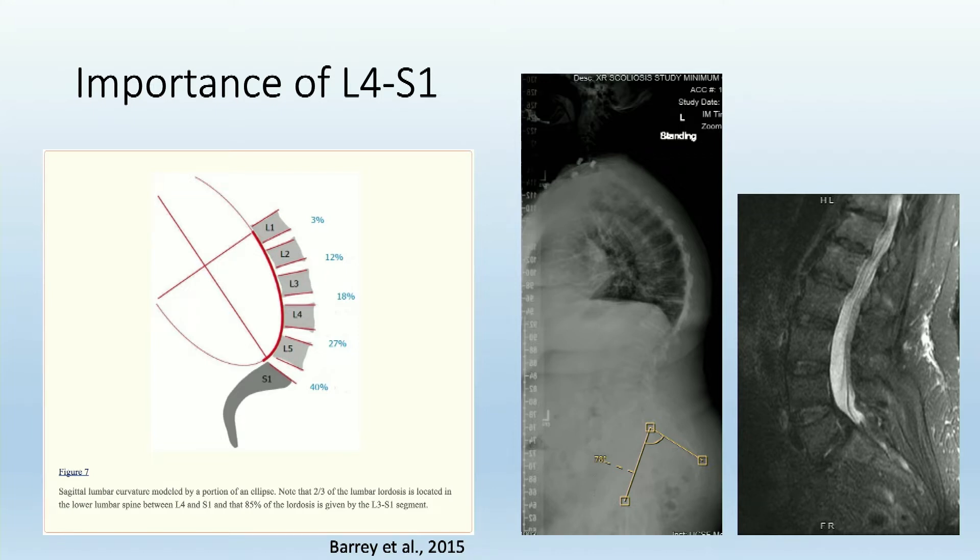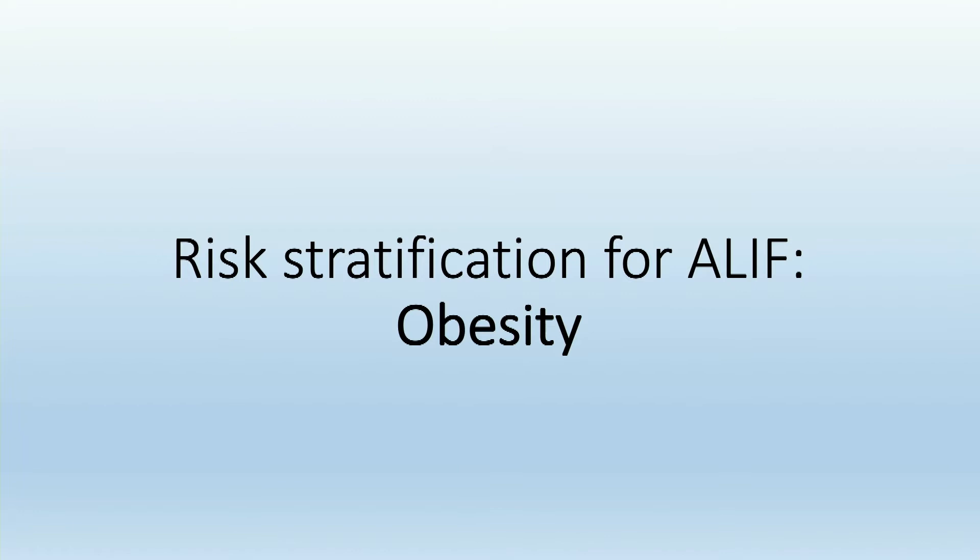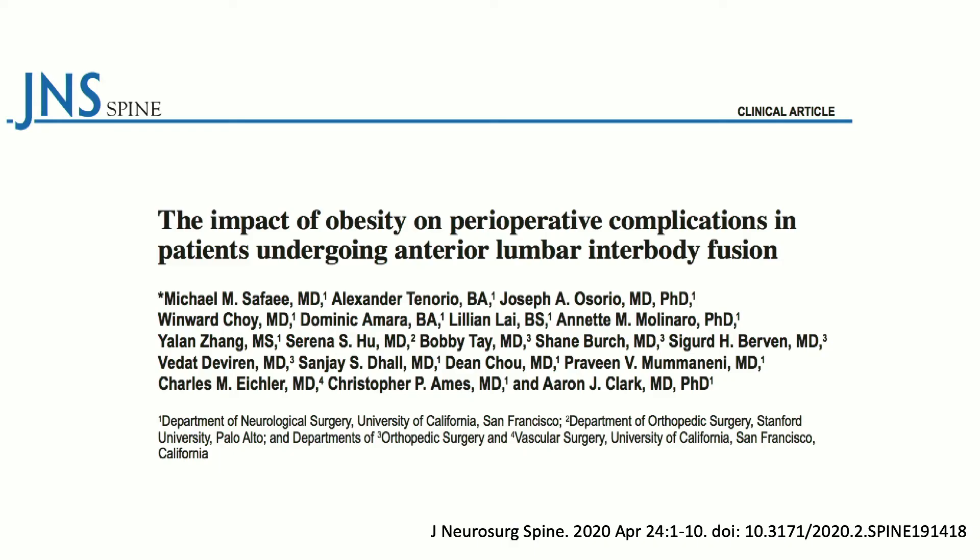That leads into the effects of obesity on complication profile in ALIF. At UCSF, we are very interested in risk stratification and predictive analytics when it comes to these different approaches. As part of that, I recently published this paper with our group looking at the impact of obesity on complications for patients who had ALIF.